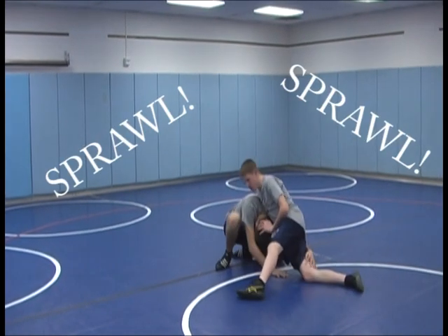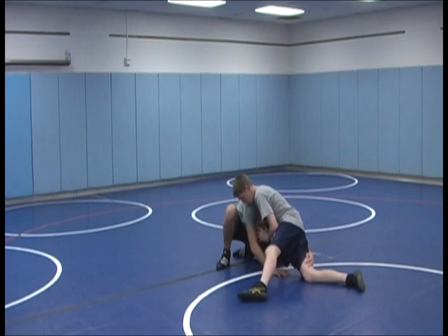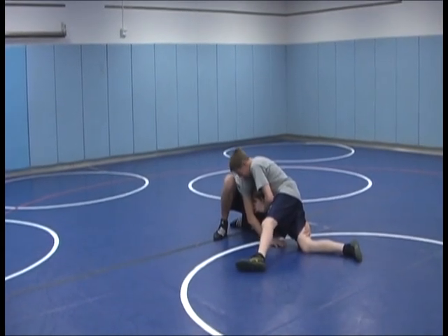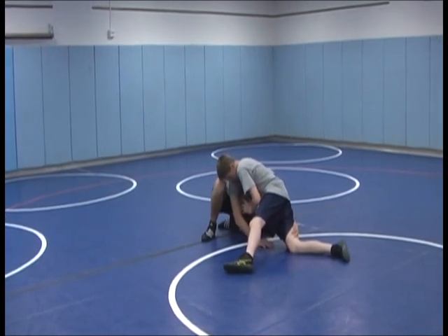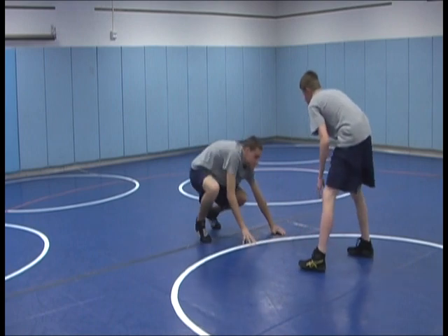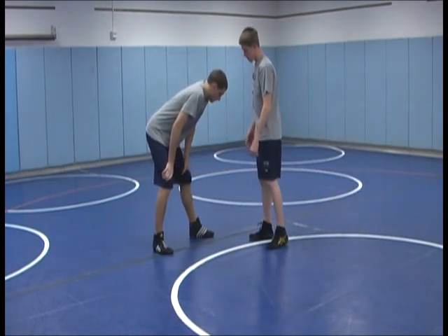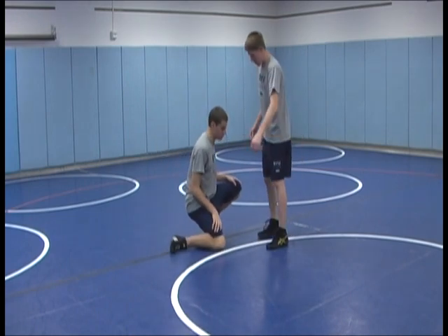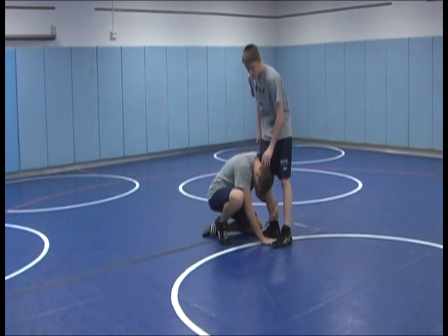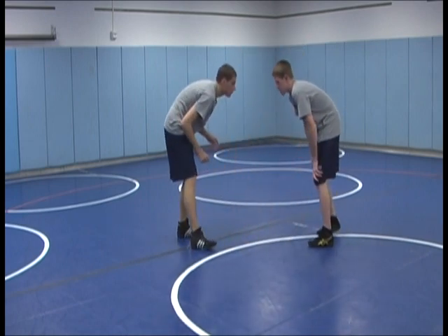You're going to want to hip in and at the same time stuff his head down into the hole. Then the next thing is to push away from him and get back up into your stance. The three key points are: as soon as he's shooting you're going to want to sprawl, hipping into him; next you're going to want to push the head down and away; and then come back up into a good stance, ready to keep wrestling.